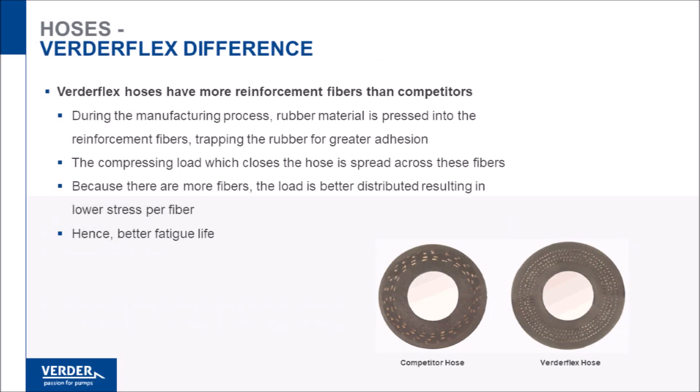Vertiflex hoses are manufactured with many more nylon reinforcement fibers than our competition. These nylon fibers are responsible for restitution of the hose. In other words, the fibers restore the hose back to its round shape after compression. Because Vertiflex hoses use more fibers and they are more evenly spaced radially and circumferentially, the fatigue life of our hoses can exceed our competitors by 50% or more.